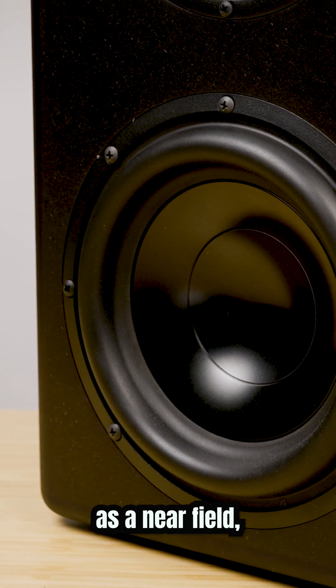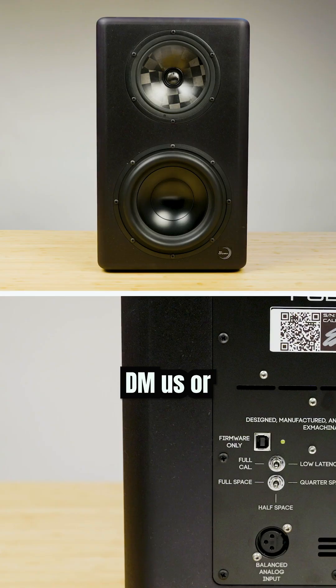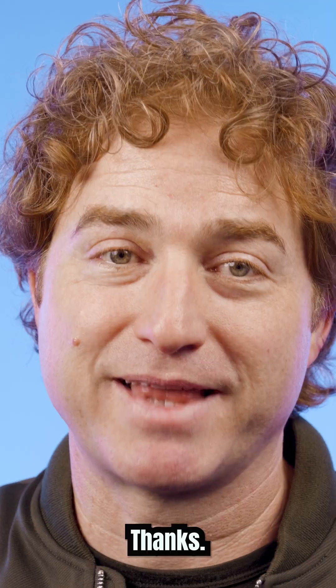While this model can work as a nearfield, it's better a little further back to function as a midfield and will fill the room with sound. DM us or visit our website provsb.com to set up a demo of the Ex Machina Soundworks Pulsar Mark II. Thanks.